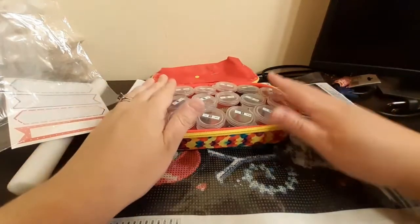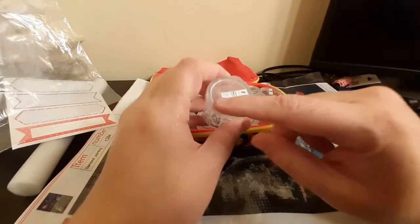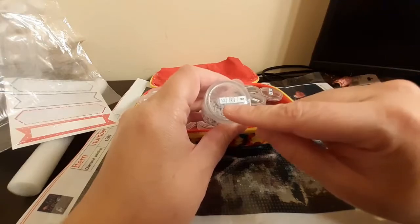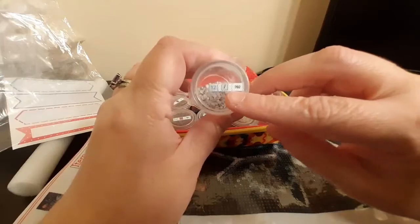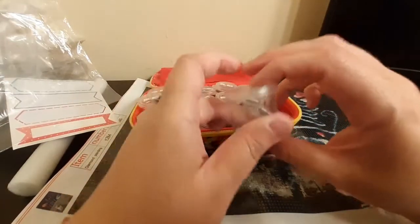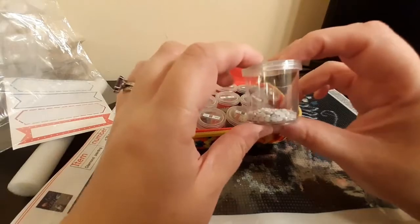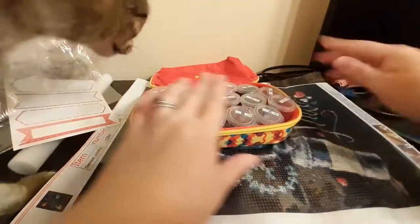Another thing I was thinking — this is number 12 on the list, with a slanted symbol, and color number 762. It's not white, it's like a gray, but I'm looking at it on the chart.